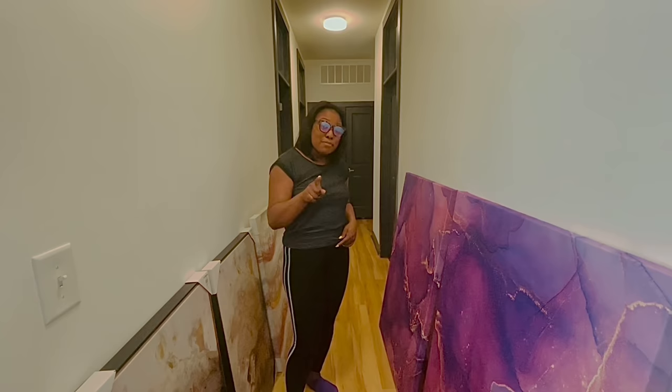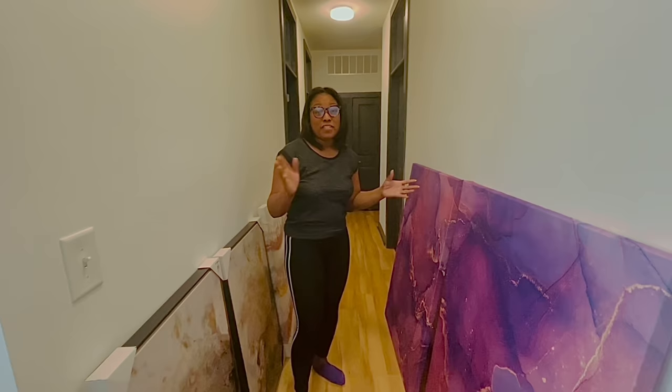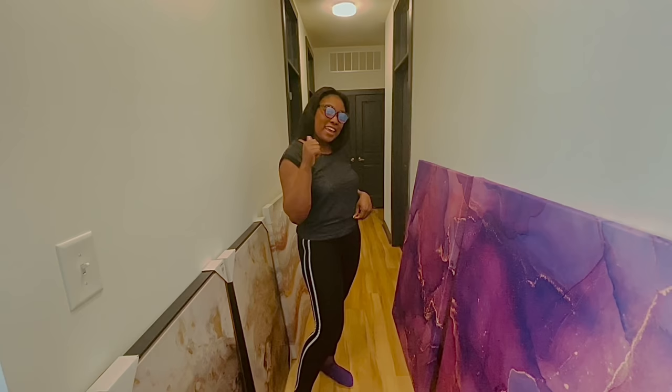I'm just here to help you save money and make your house look good. If you're new here, I'm Nika — my channel is all about DIYs, lifestyle, motherhood, and all that great stuff. If you want to hear more from me and save more money, go ahead and hit that subscribe button and give this video a thumbs up. Alright, here is the shower curtain I ordered off Amazon.